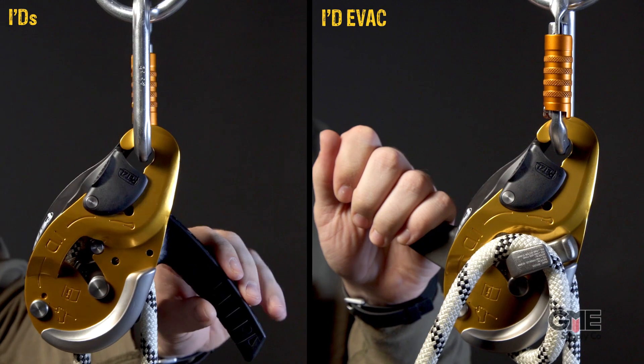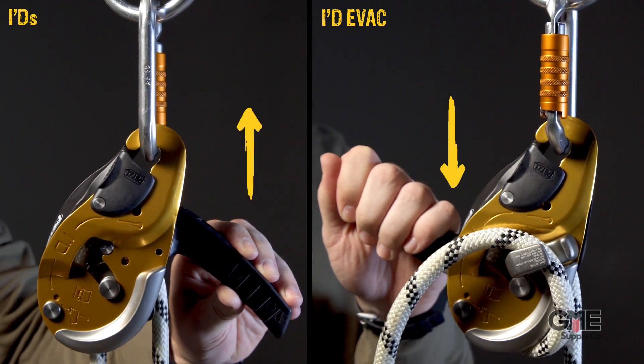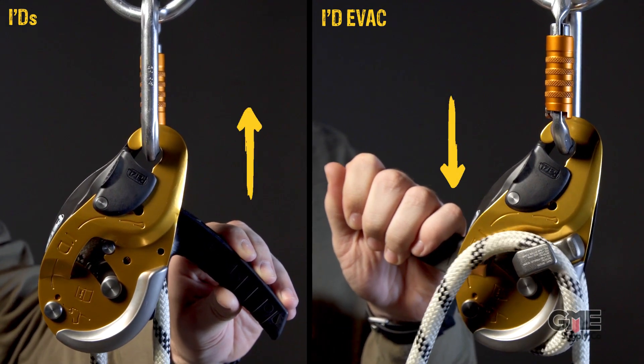However, the handle on the ID EVAC is oriented for a more comfortable pull when it's attached to an anchor. To demonstrate this difference, if you were to connect the standard ID to an anchor, you'd have to push the handle up to lower the load.